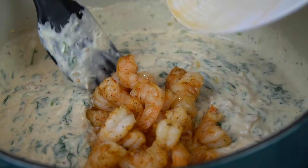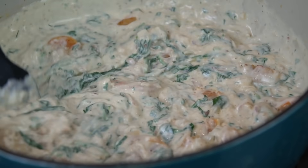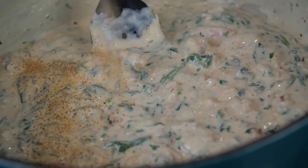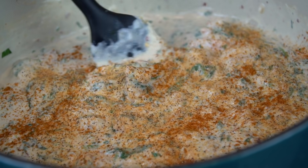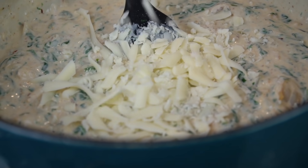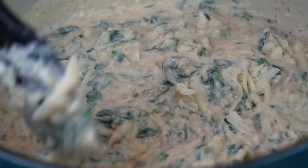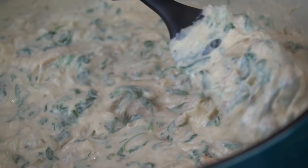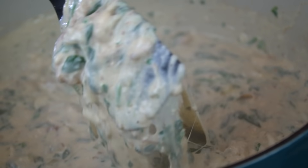Nice and thick, looking beautiful. Now we're adding in our shrimp. At this point we have our shrimp in there, our crab in there, and the spinach is looking great. We're going to season to taste — I'm going in with my all-purpose seasoning, which is a blend of salt, pepper, garlic, and onion powder. Also adding a little Old Bay and a little bit more mozzarella cheese just to make it nice and cheesy. Next, preheat your oven to 375 degrees because this is about to go into a casserole dish and then into the oven.